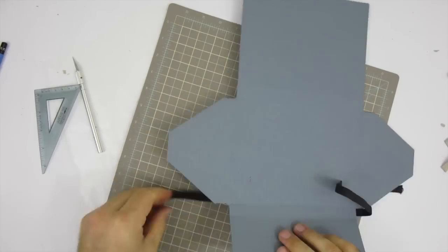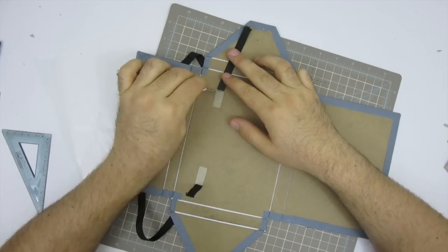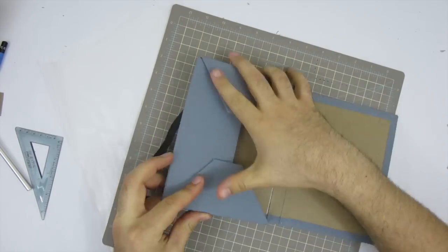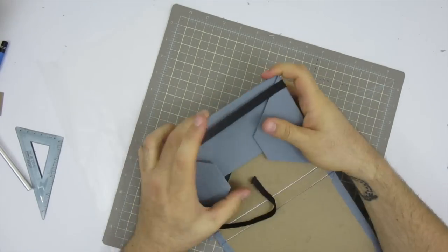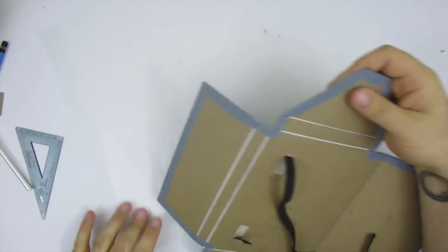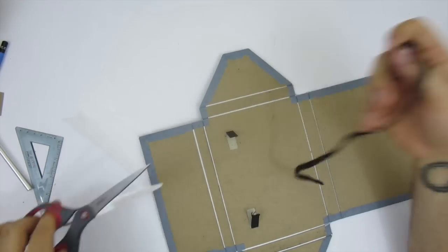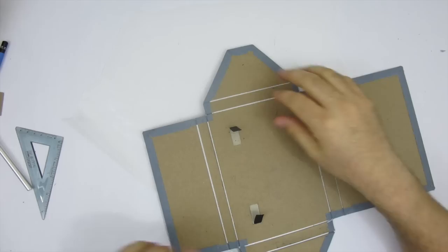You'll need something to push the elastic through the small slot, then loop it around the box and feed the other end into the other slot. If you made the slots tight you can keep adjusting the tension before gluing it down. If the slots are too loose and allow the elastic to slide out during testing, glue one end into the pocket, let it dry, then adjust the tension before gluing the other end. You want the strap snug enough to hold tight but not so tight it warps the board or stretches out over time.